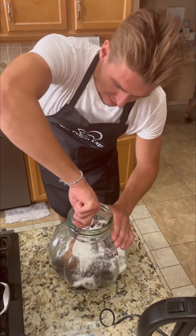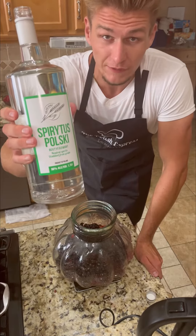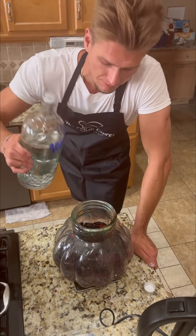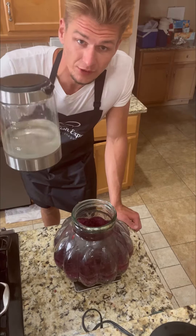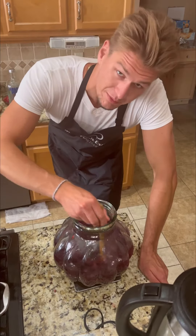Give all these ingredients a nice mix so they're nicely combined. Half a liter or 500 milliliters of Spirytus. One liter or 1000 milliliters of vodka. Liquor's in, give it a mix. And now half a liter of water or 500 milliliters. One final mix.